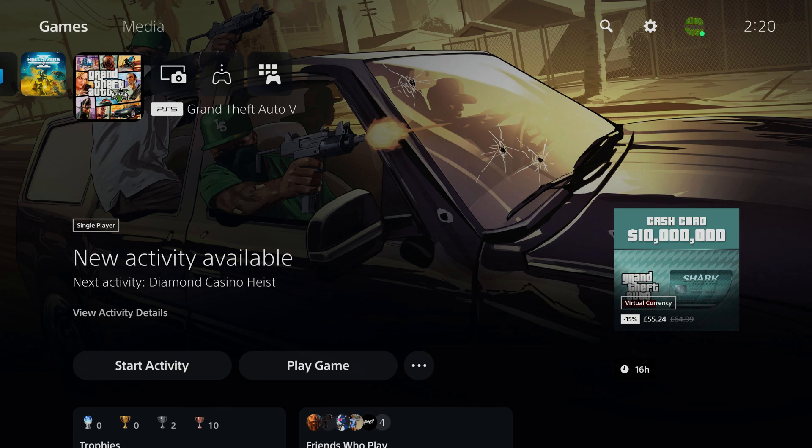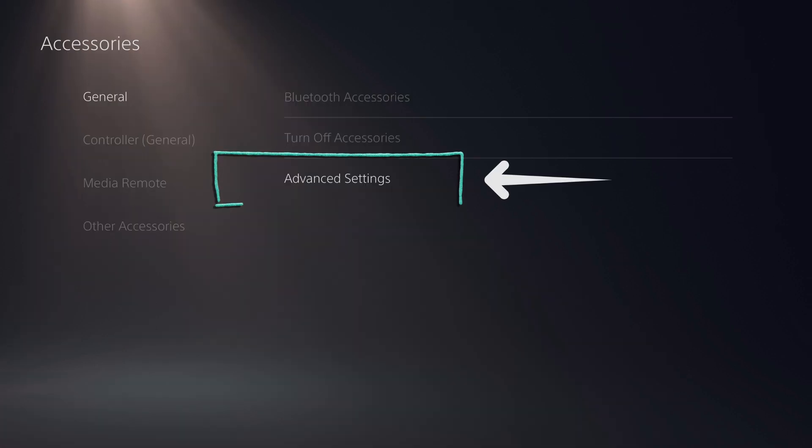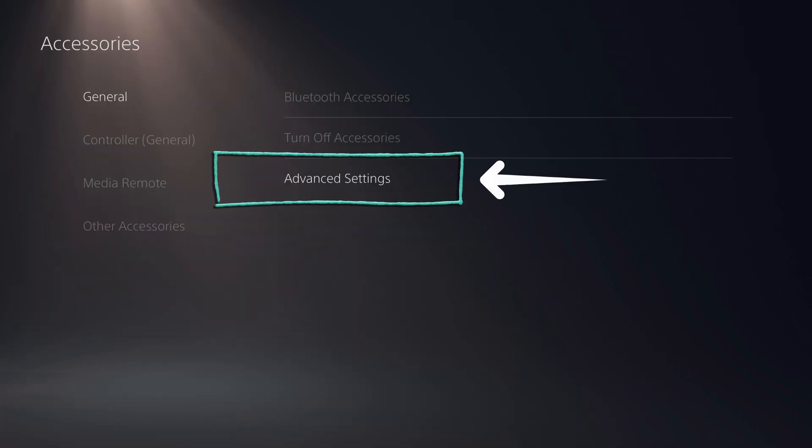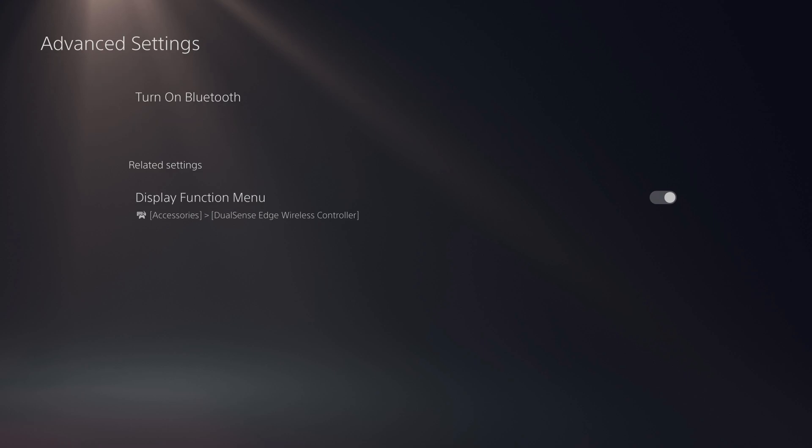Step two: plug the controller into your PS5 and go to Settings — located at the very top right-hand corner of your screen, the gear icon. Scroll down to Accessories, click on that, then click on Advanced Settings, and finally turn Bluetooth off. My Bluetooth is currently off because I already did this, but yours is going to be on by default, so you need to turn it off.